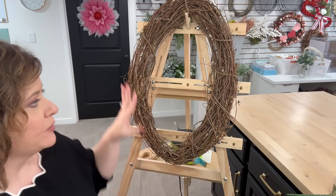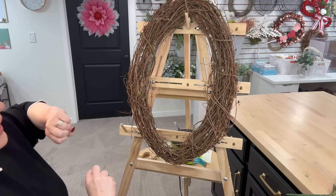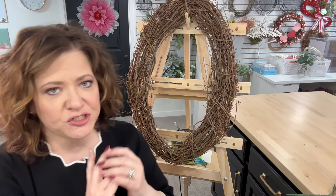I've made many wreaths on Amazon Live and here on YouTube, and it's usually just me laying the wreath down on my table and putting the flowers in. But here's the problem with that — when I take the wreath and look at it, things seem a little bit flatter. When I use a wreath stand like this and put everything on it, we get a better look of what we want it to look like. We've done this before, but I wanted to show it to you again.